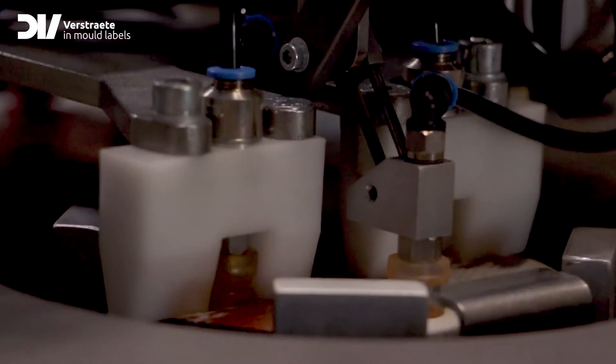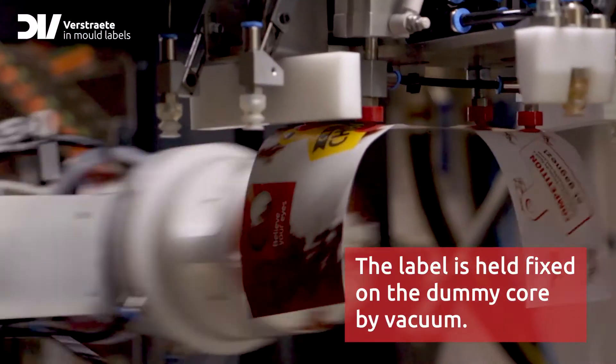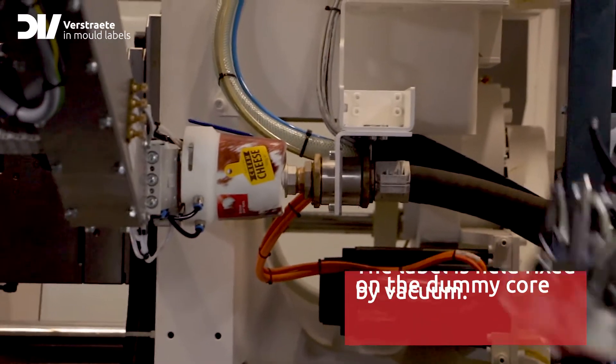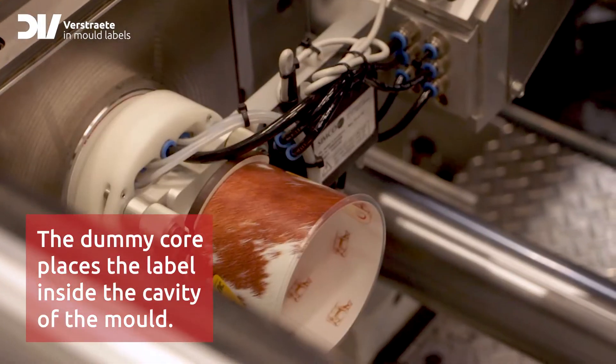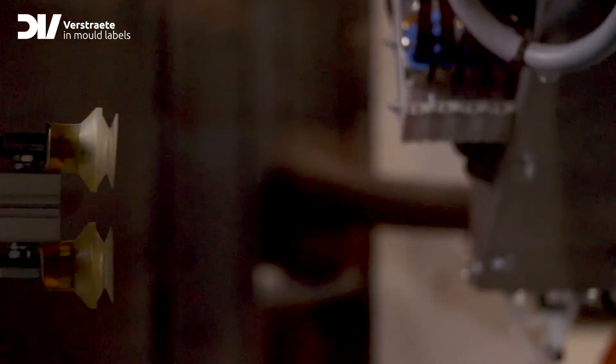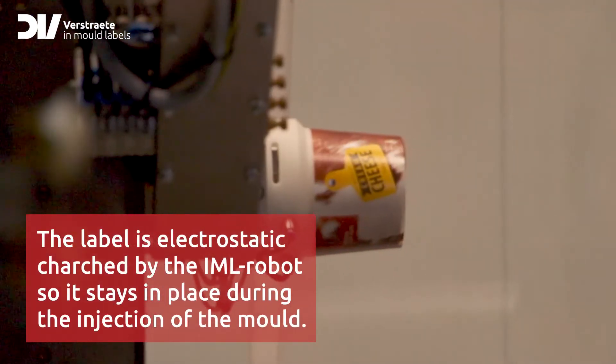The IML robot takes the labels from the magazine and places the label on the dummy core. And now comes the interesting part — the one-step process. The label and polypropylene are melted together.